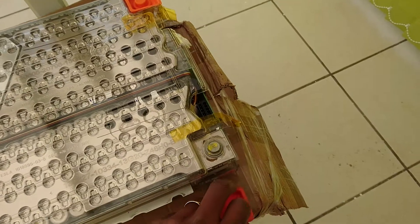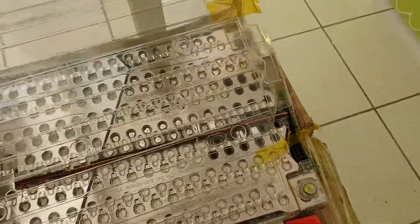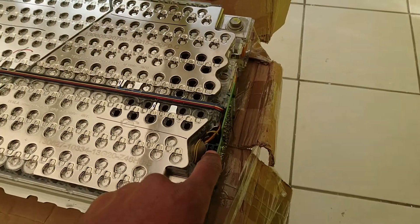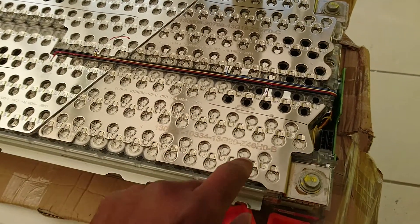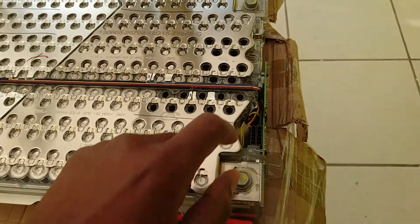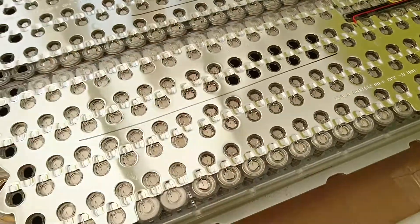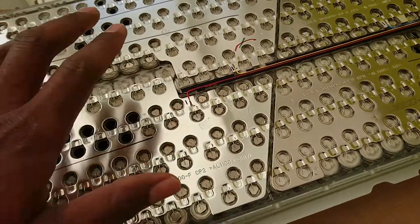Let me remove the cover. The terminals are here. When I first looked at this, it's a very simple setup. You have the BMS here that controls the state of charge and makes sure all the cells are balanced. And they also installed plumbing — water goes in here to cool the cells because they get really really hot.